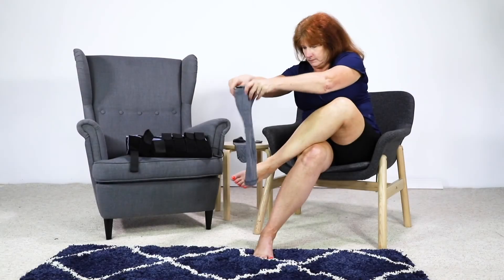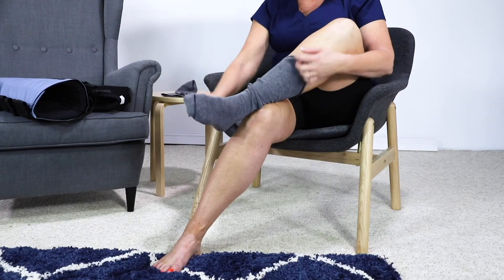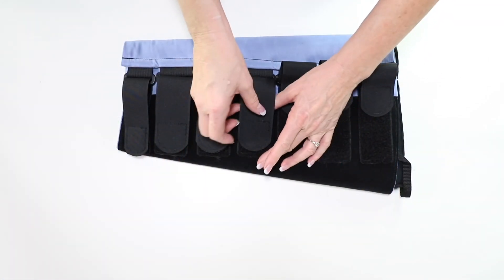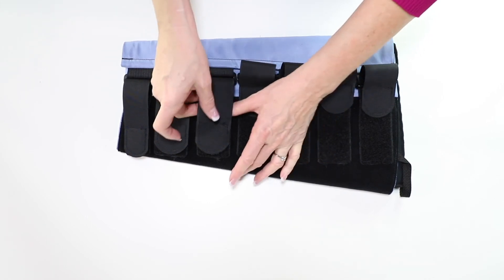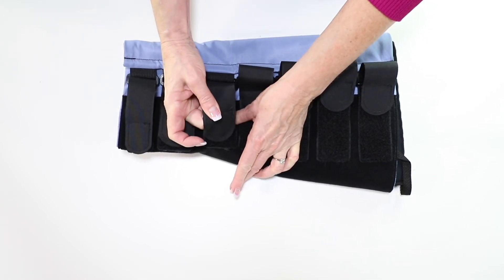To begin, make sure your skin is clean and dry, then apply one of the cotton liners. Before donning, loosen the straps on the Metaform. We recommend reattaching the straps to themselves to avoid tangling.